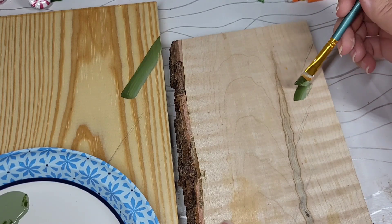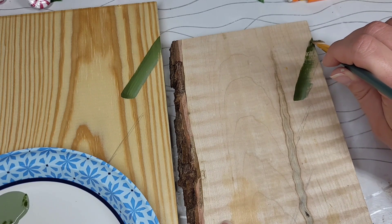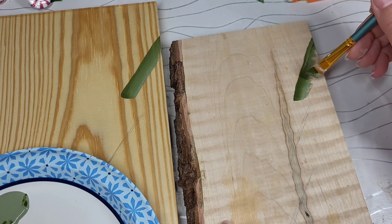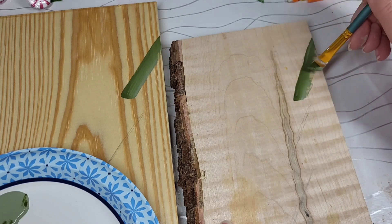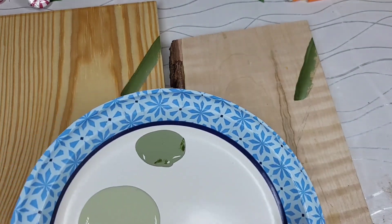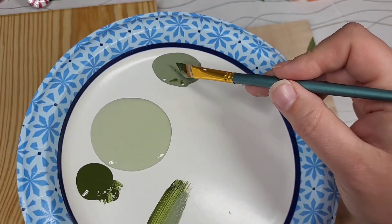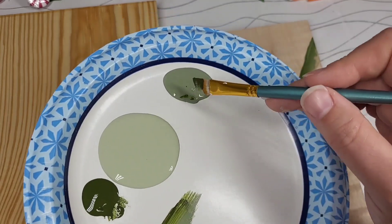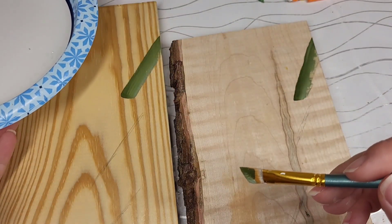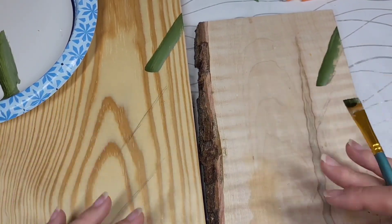I'm going to do the same thing on this one. If you run out of paint, it's not a big deal — just come back down. This is your first layer; it does not have to be precise. I love when the colors blend together like that, it's so pretty. We're going to do the same process for the entire outskirts of this, and I'm going to speed up the video right here since we're doing the same thing. I'm also going to readjust the camera so you can get a good view.